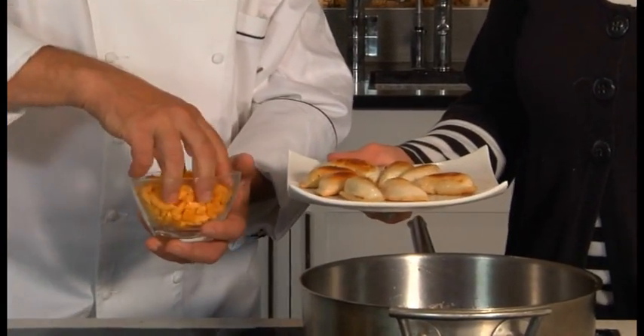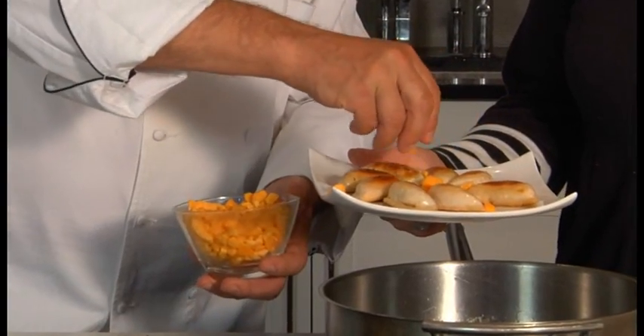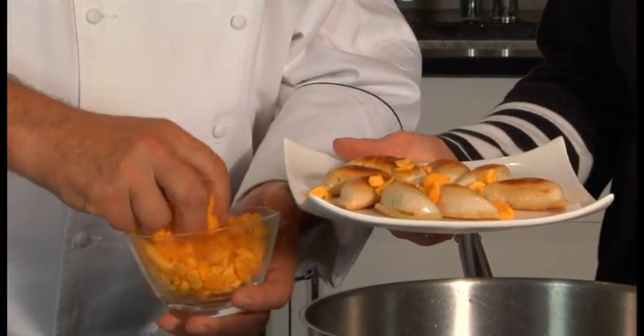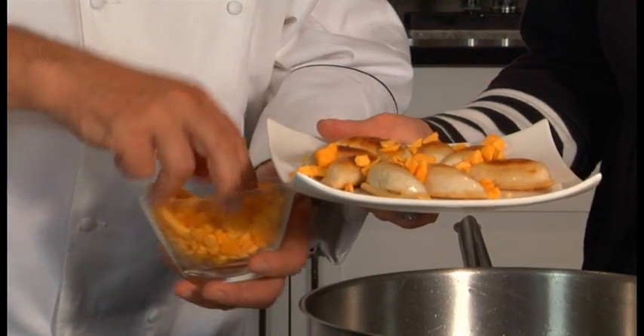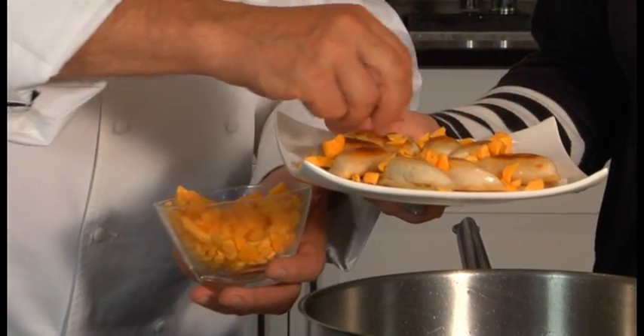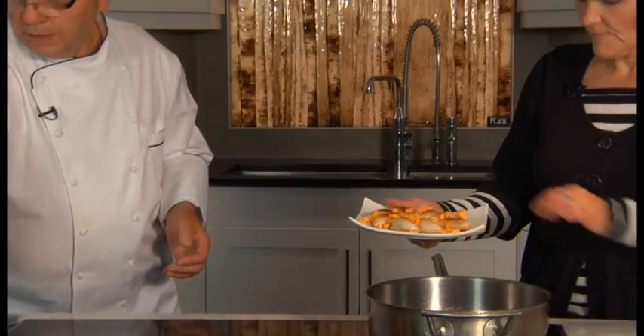Now we'll just sprinkle on a little bit of cheese curd. Be quite generous with that cheese curd. It's a very pleasant accompaniment to a good pierogi.